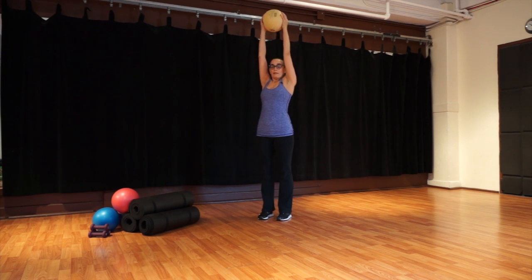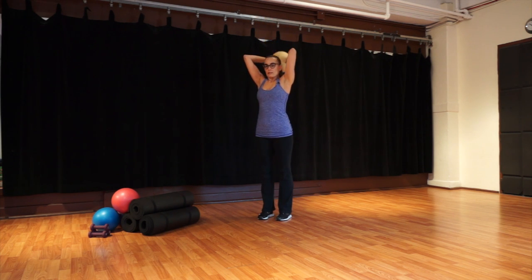Let's go into some triceps — bend your elbows. If you've got a weight, hold on with both hands. If you've got your ball, squeeze it a little bit — that'll get your triceps engaged a little bit more.